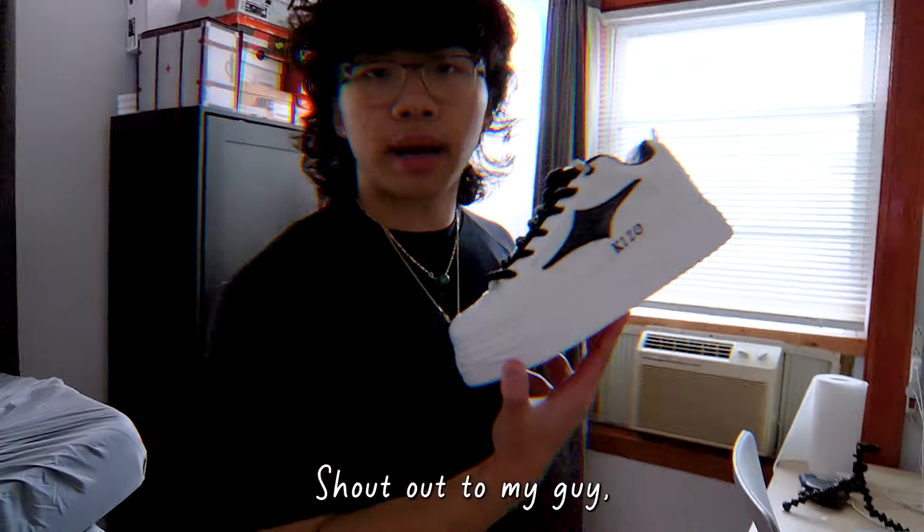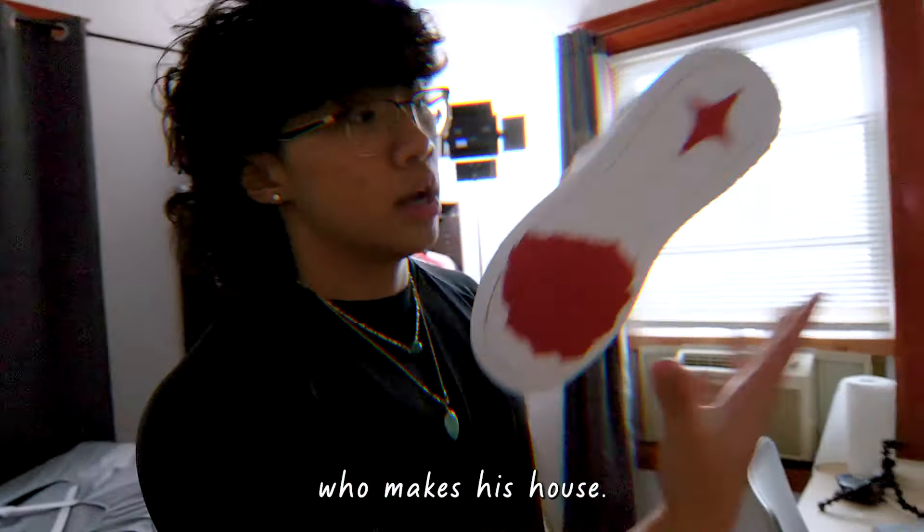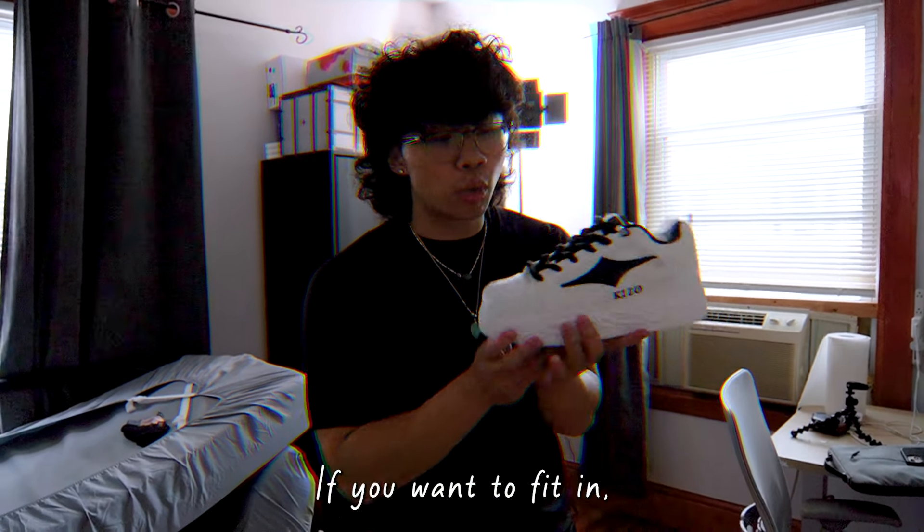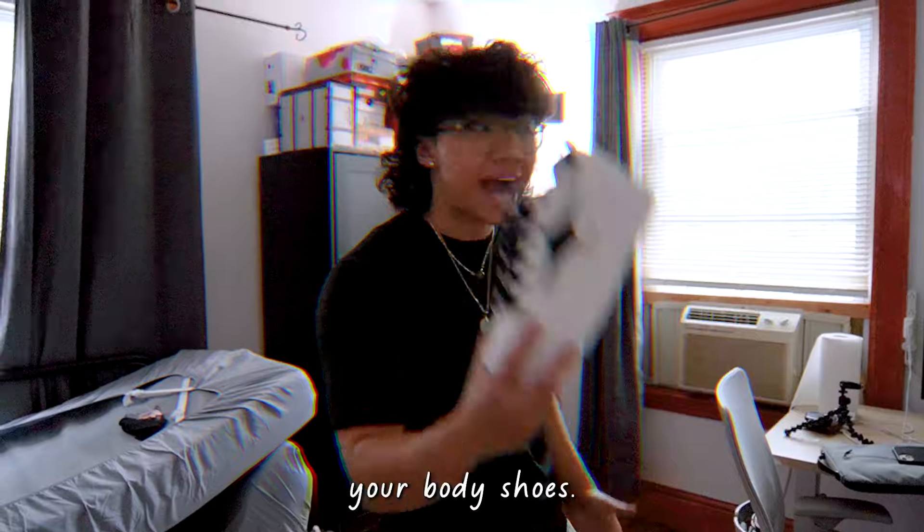These are $150. Quick shoutout to my guy Jake Polino who makes Kizzos — he does make good shoes. Bulky. If y'all want some bulky shoes, this is not like a shoe you want to fit in. If you want to stand out, you buy these shoes. Not even an ad, he's not even sponsoring me.